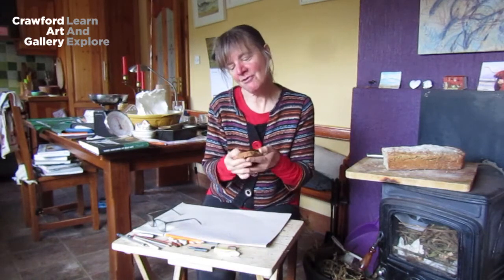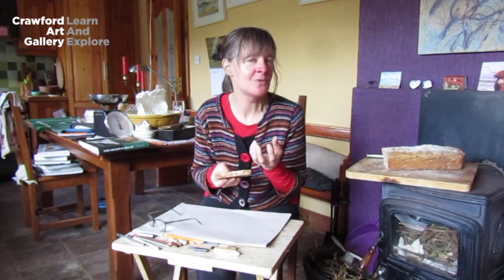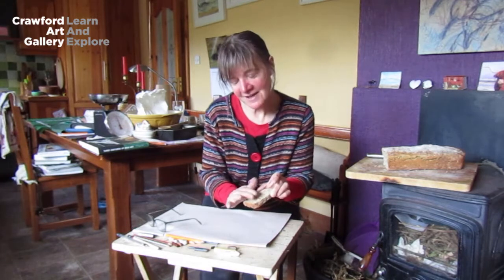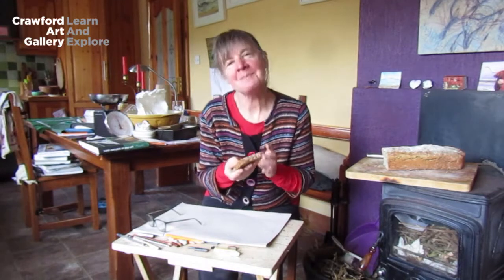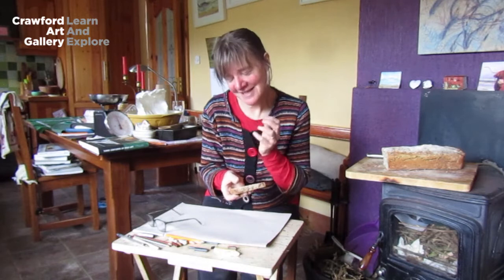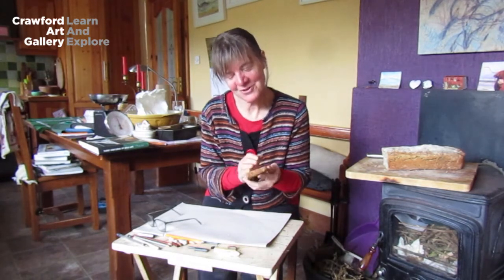I've probably mentioned before that the more senses we use when we're drawing, the better. Today I can feel the bread, so I'm using my sense of touch as well as my sense of sight, but I can also smell it because this is freshly baked and it still has that lovely, warm, homely odour of bread.